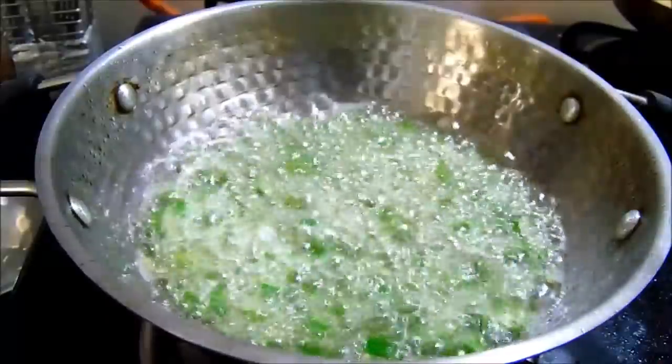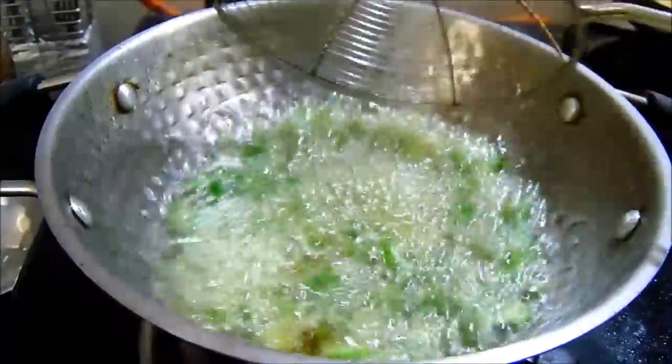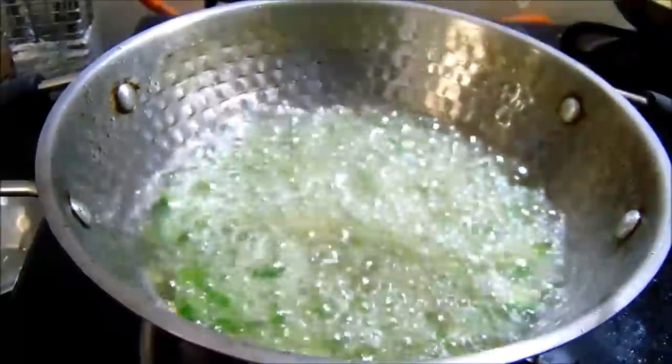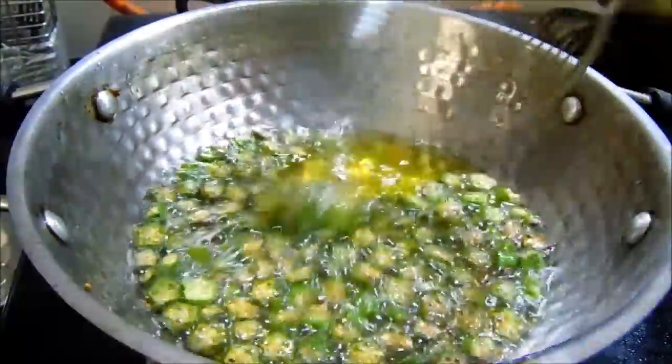You'll fry the hot sauce. You can put the healthy sauce on top and fry it.